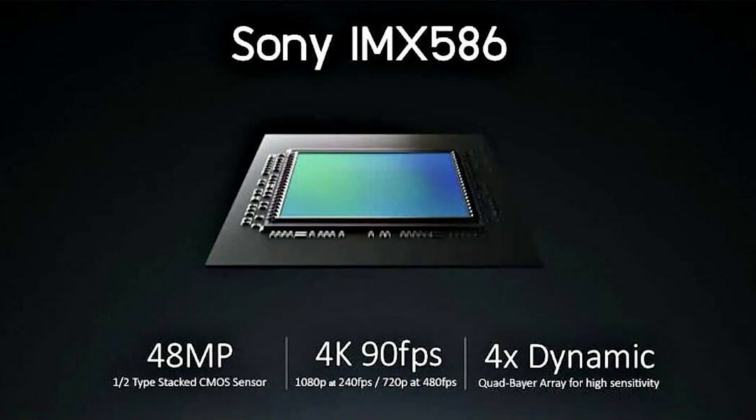Hey and welcome to the channel! We have new fresh leaks about the Mavic Air 2 image sensor that's going to be the Sony AMX 580S6, 48 effective megapixels.